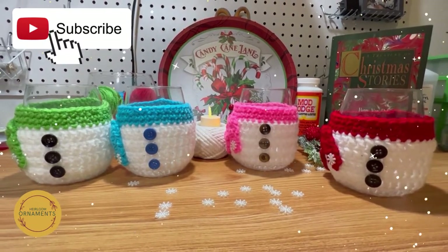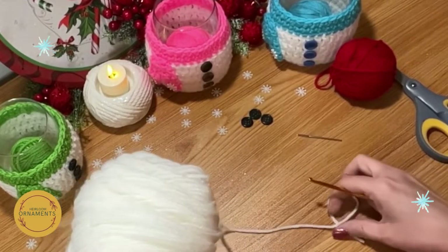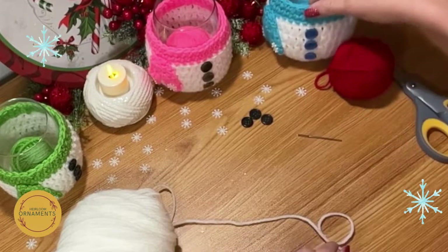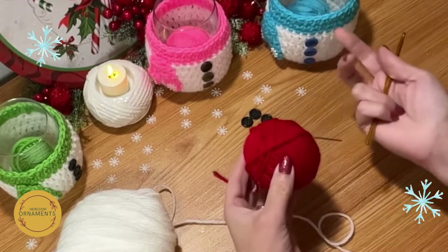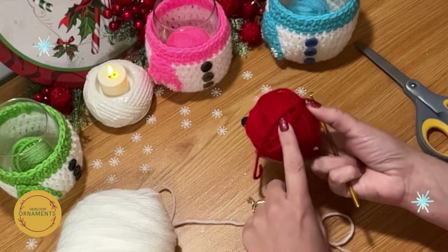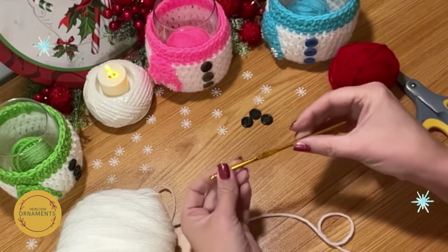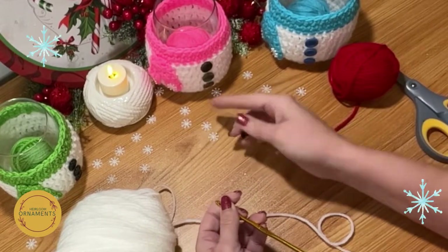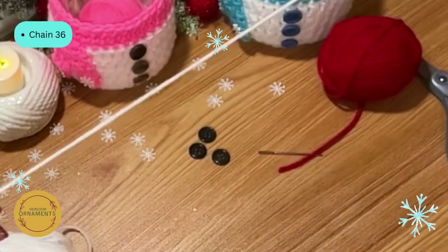To start, the supplies you'll need are worsted weight white yarn — this is just plain white from Red Heart — and then whatever color you want your scarves to be. That's a great opportunity to use up scrap yarn. I'll be using cherry red by Red Heart worsted weight for the demonstration. You'll also need a size G hook, a darning needle, some buttons, optional embellishments, and scissors.